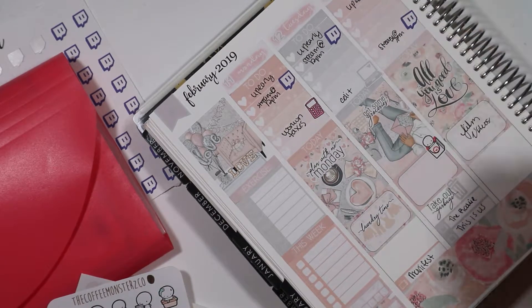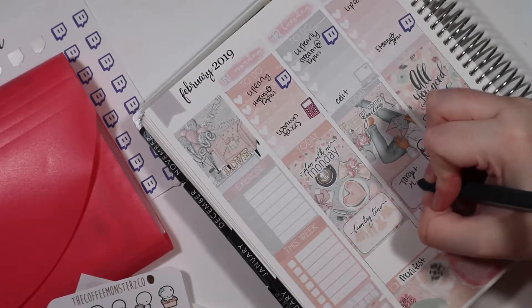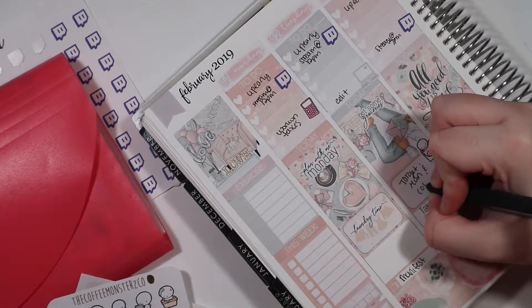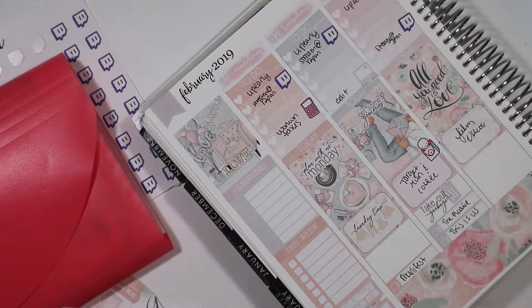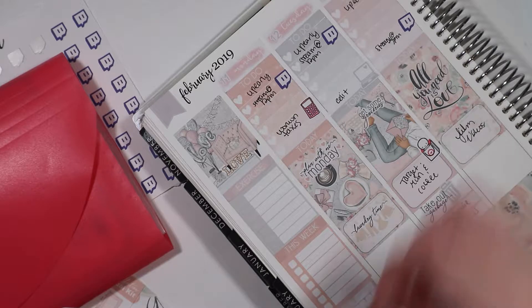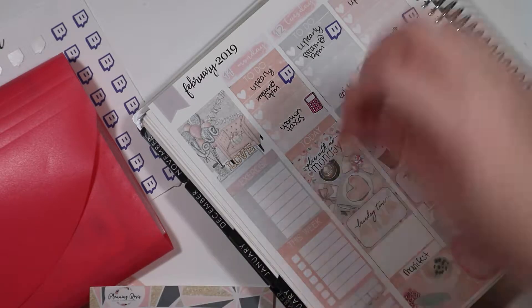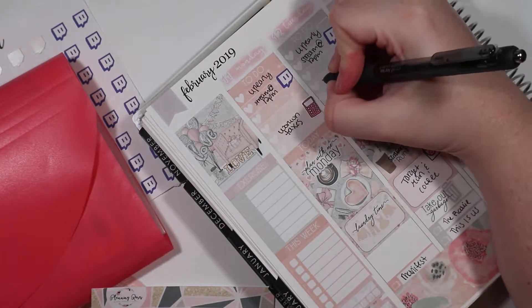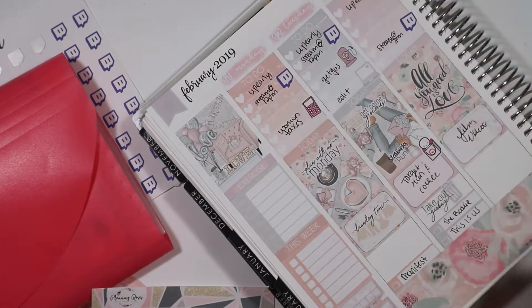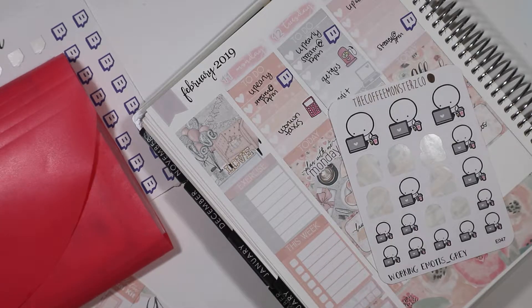And then on Tuesday we're going to do a Target run. That is a Coffee Monsters Co. sticker that I think is so adorable. We're going to Target and I'm also going to get some Starbucks coffee because the Target here has a Starbucks in it, which is wonderful and bad. But I have a gift card so it's okay. And that Starbucks run sticker is from Planting Roses. And then I'm going to get some gas probably on Tuesday — that sticker is from Dizzy Daisy Dreams. I also have a gift card for that. People just keep giving me gift cards and I'm totally okay with it.